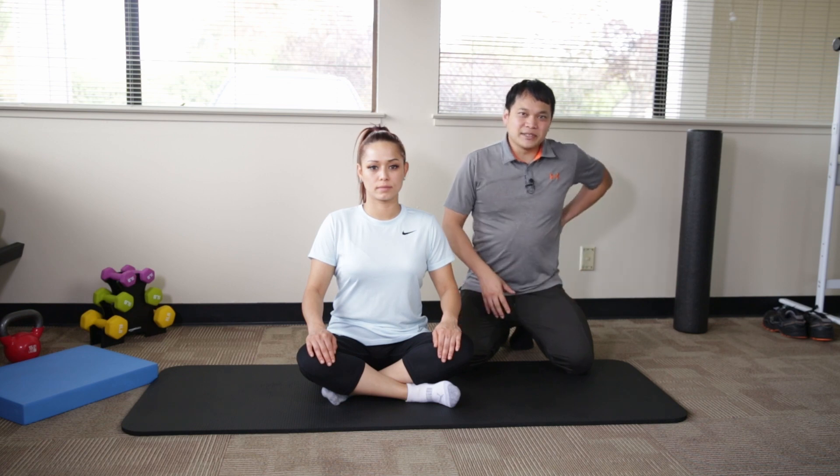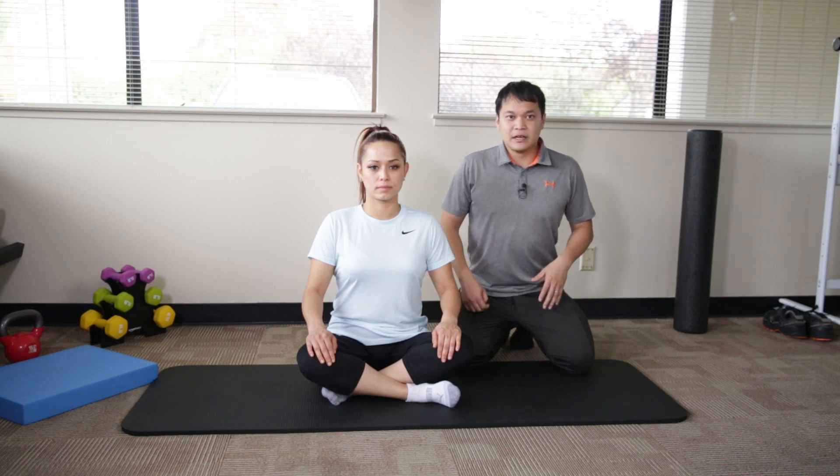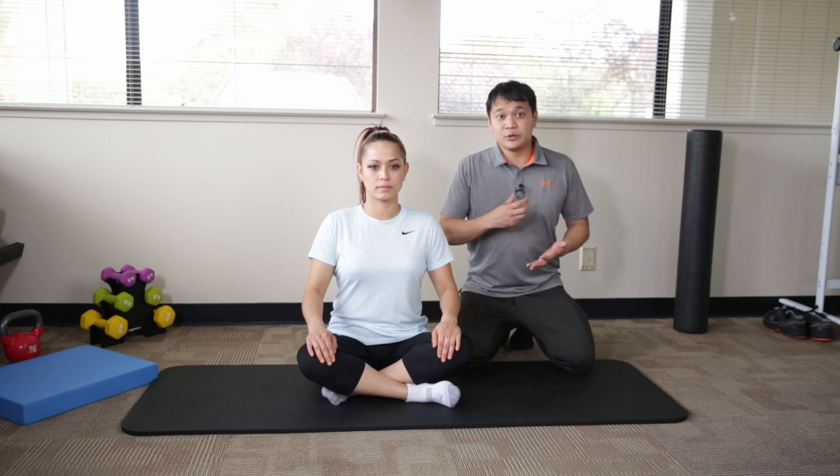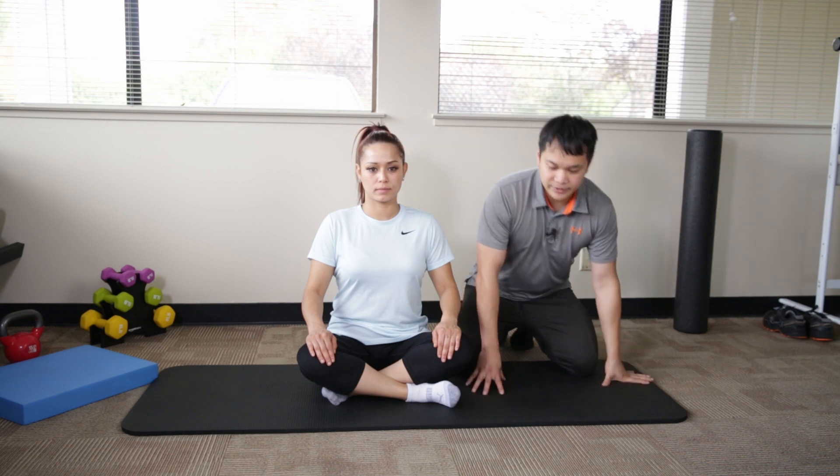There are a lot of muscles on the side of our back that often don't get enough attention. We want to try to stretch and open up those connections to the side muscles — because releasing them can help reduce a lot of pain and tightness.